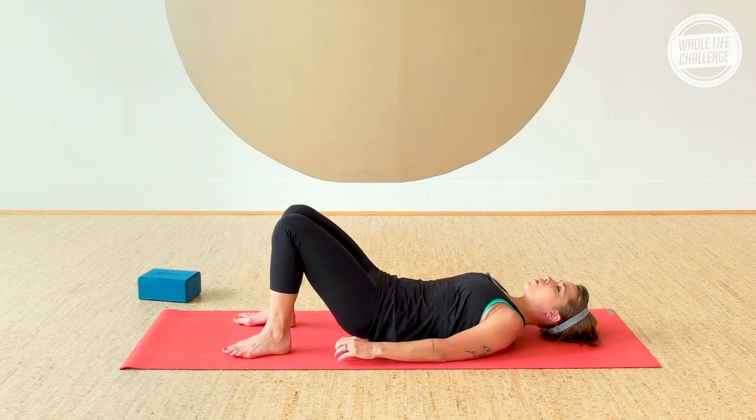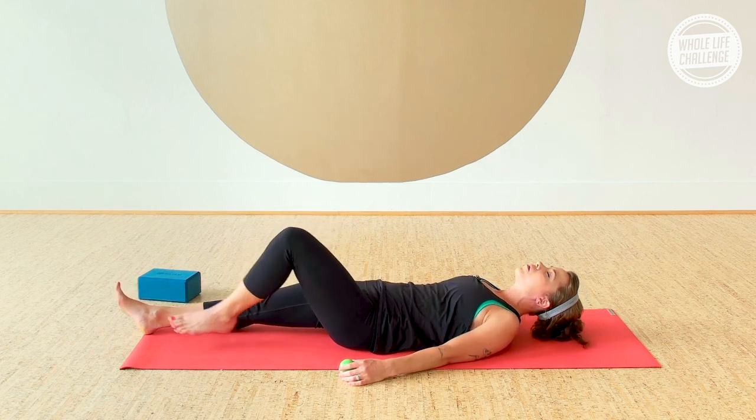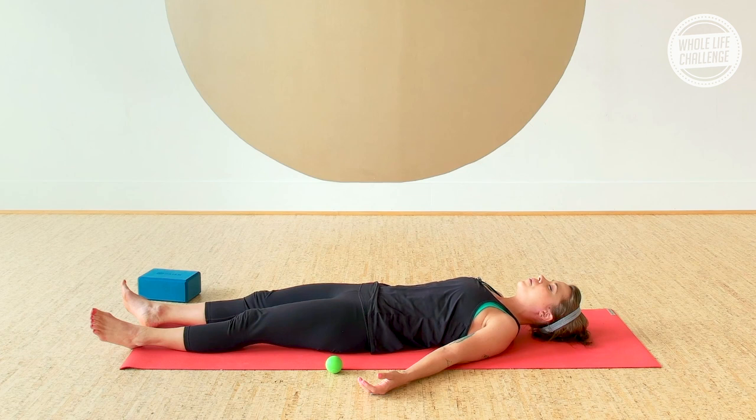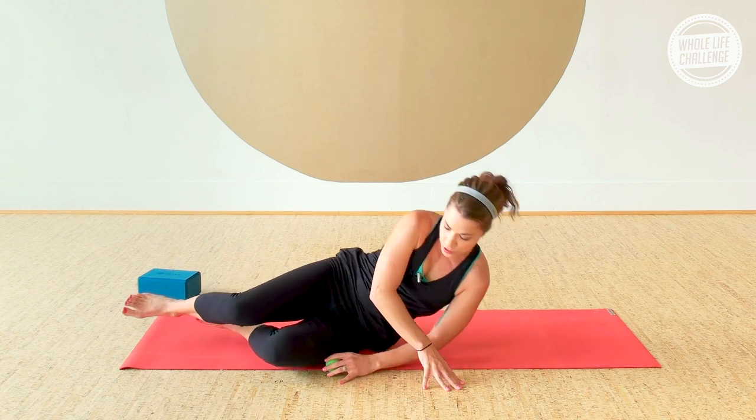Go ahead and remove the balls from underneath you. You can keep your knees bent with knees resting into each other, or just extend the legs out. Take a couple of big breaths, feel free to close your eyes, and with your mind's eye check out the lower body for any changes you observe. If you have some time to spare, just stay here and enjoy the rest for another few moments. Otherwise, whenever you're ready, bend your knees, roll over to the side, and press your way up to a seat from there. Thanks so much — enjoy!